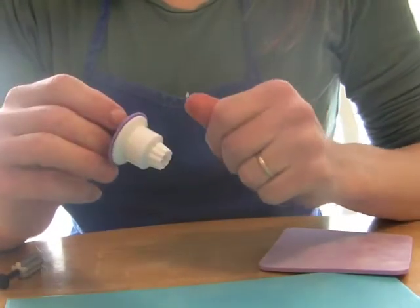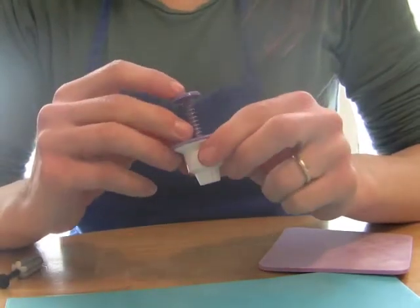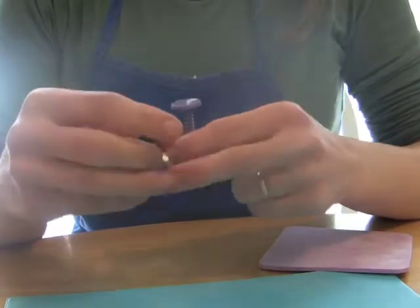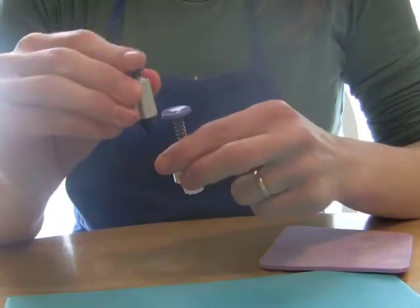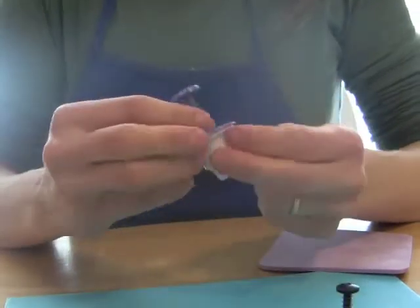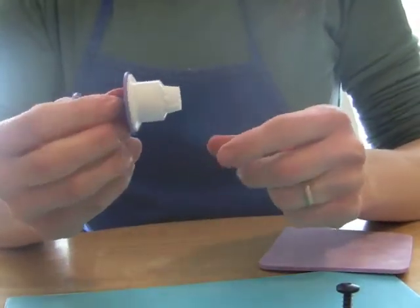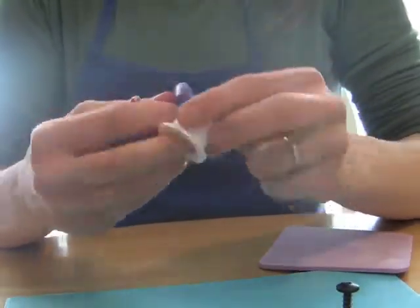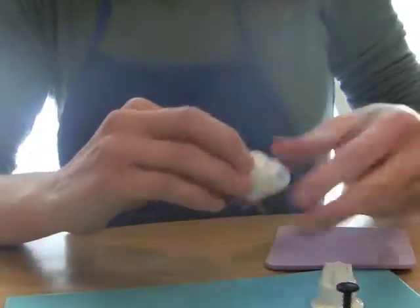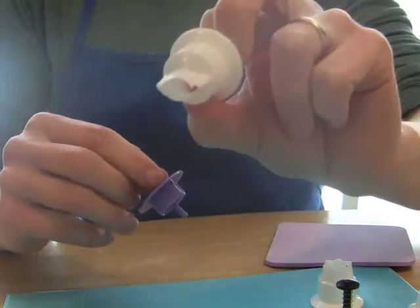I'm a huge fan of plunger cutters because they're quick and they're easy. I have a few different ones. I have this one that's a little blossom cutter — this actually came in a set of three, and this is the largest one, so they get pretty tiny. This is a Wilton plunger cutter that actually came with a set of different cutters. You get a couple of different flowers and there was even a little bitty leaf one that came with it. The plunger thing is just interchangeable.